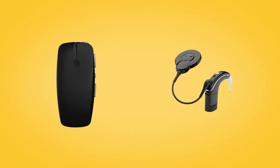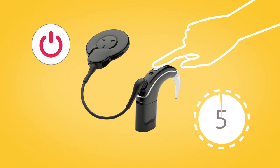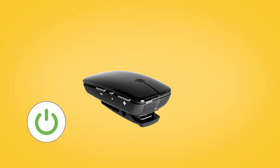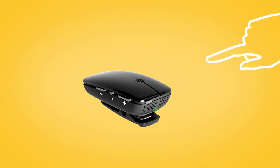To pair your mini microphone with your Nucleus 7 sound processor, remove and turn off your sound processor. Then power on your mini microphone by pressing and holding the on/off button for two seconds until the LED turns green.